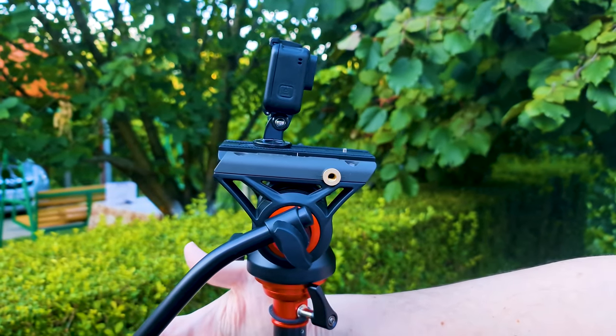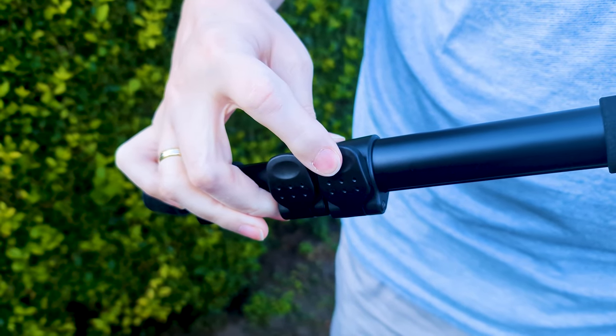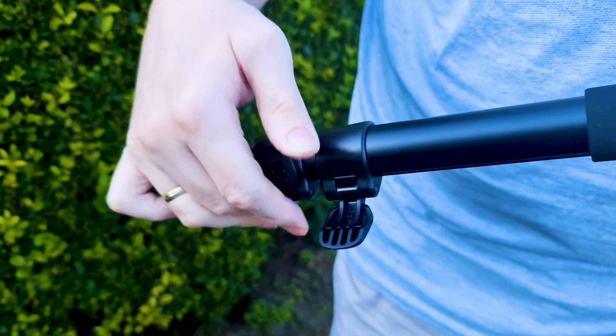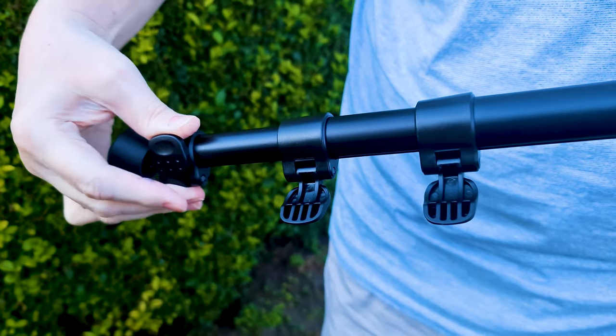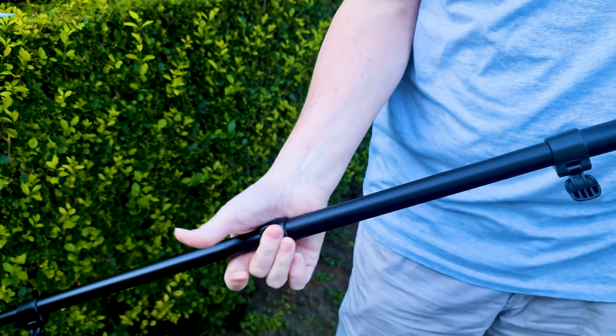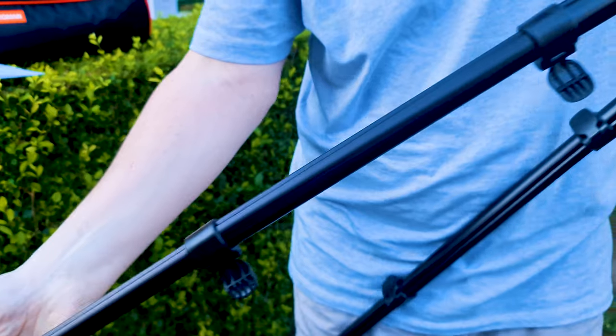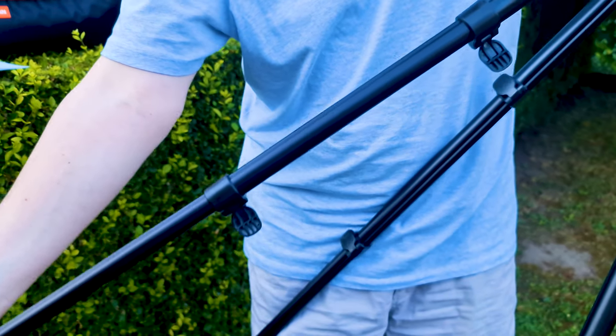Its material is aviation aluminum. To further extend the legs, just unlock this. It is easy and similar to other tripods. By the way, these locks are great — easy to unlock and reliable when locked.